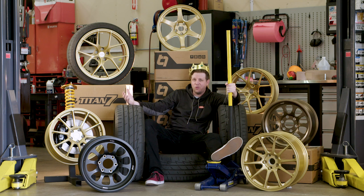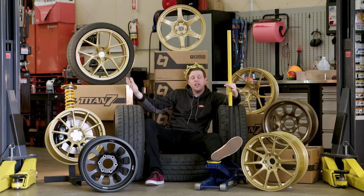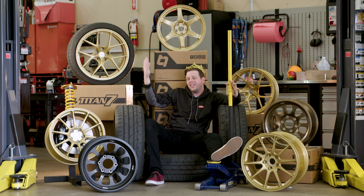Only peasants drive around in cars with stock wheels. Today's Cobb CQC is all about wheel specs and measurements so you can turn your car into a king's carriage.